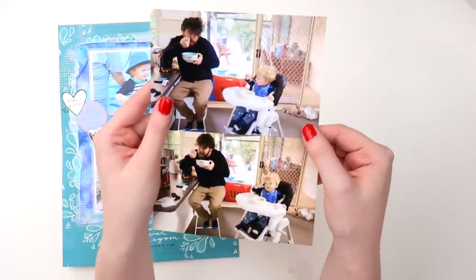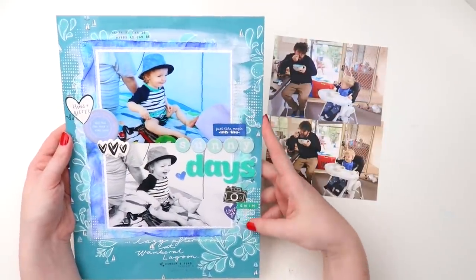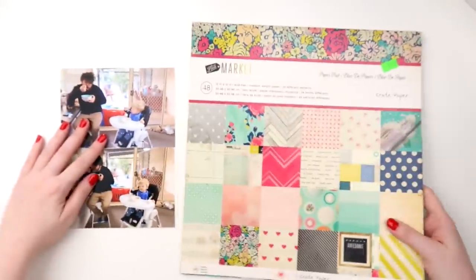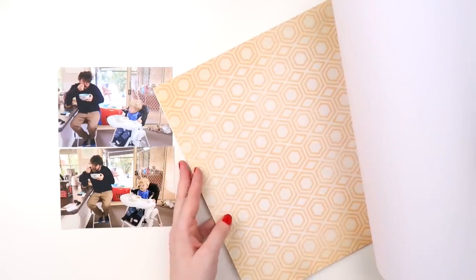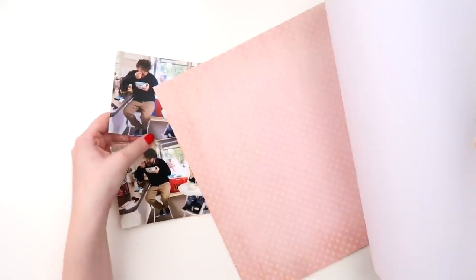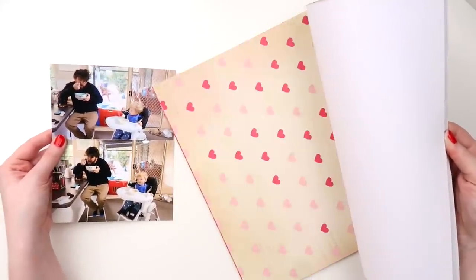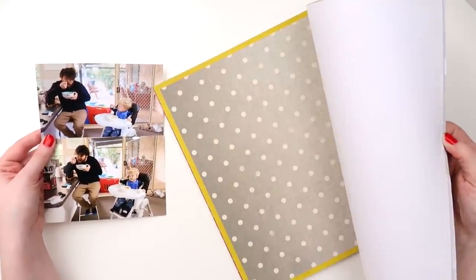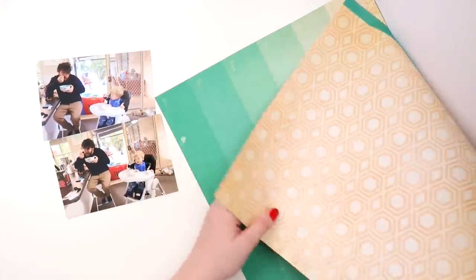What's up, scrappy peeps! It's Adele from Minky Quill and today I'm doing a scraplift. This is something that's great to do if you're lacking a bit of mojo — you can scraplift someone else, but it's also fun to go through your own albums and see if there's a layout you really love that you can take the design elements or the color and interpret in a new way with new photos.